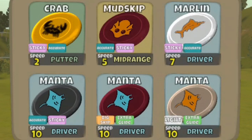Our bag starts with the putter of choice back then, which is a sticky, accurate Crab. When the Latitude 64 conversion happened, the Crab became the Dagger. Those that had the game before the conversion actually got to keep one sticky, accurate Crab as a legacy disc — a nice little token treat from Pear, and we kind of treasure that.